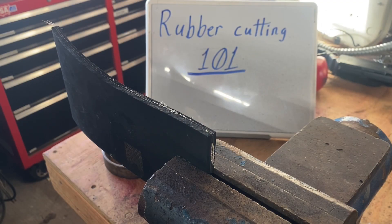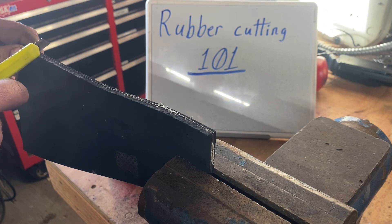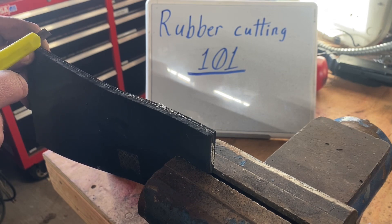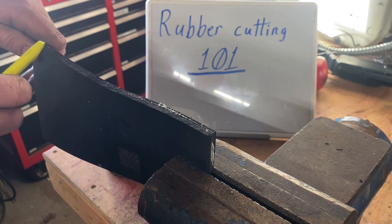Alright, we're going to be cutting some rubber today. My other video shows that it's real easy with the perfect setup, which is the razor blade clamped into the oscillating tool, but this is going to show you options other than that if you can't get a razor blade in there or if you can't afford one — these are some other options.